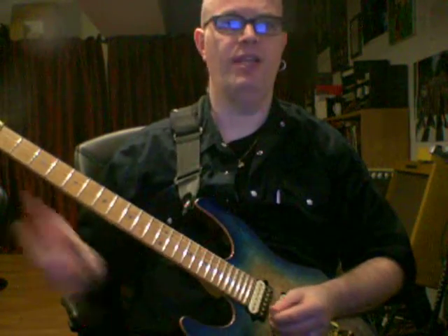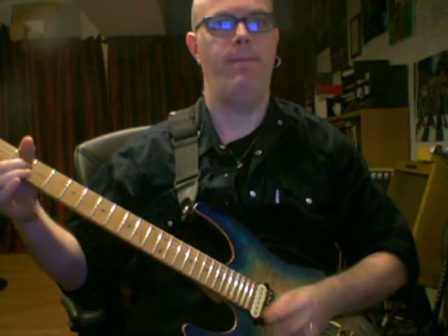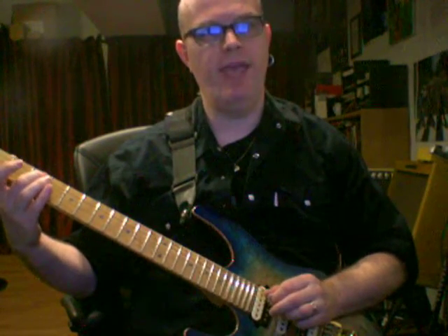Next exercise. Pick the E string, 1st fret in an upstroke, pull off, and then pick the 2nd fret on the G string as an upstroke. 3rd fret B string, pull off, 3rd fret D string, 2nd fret G string, pull off, 3rd fret A string as an upstroke.